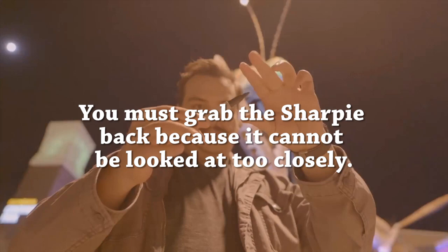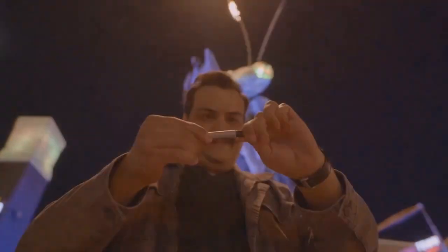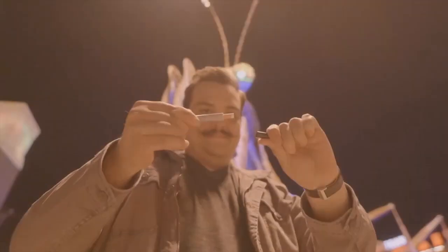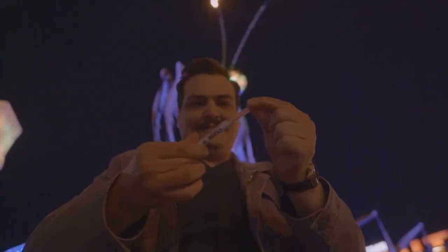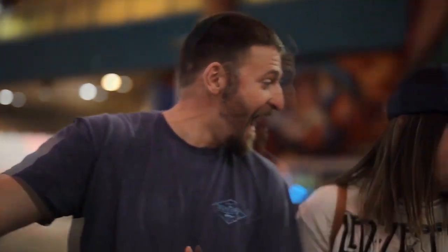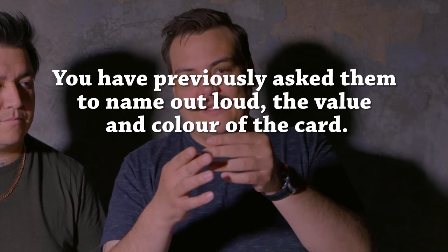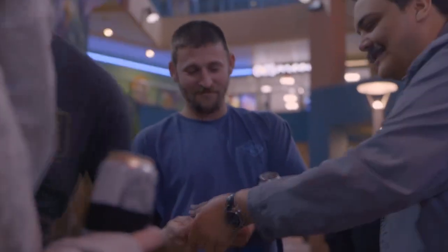So then you grab the Sharpie from them — at fingertips and be super fair. Crack it open and they'll see the rolled-up card. This is where you get the 'no way.' Then you pull it out, ask them for the first time to say their card out loud. And when they do, you unroll it and it's their card.